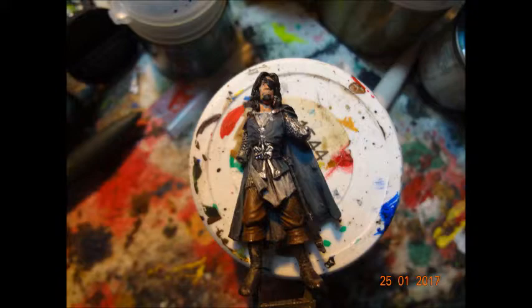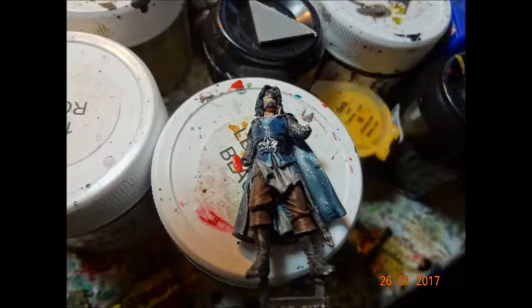Obviously the eye patch and the hair. Some dry brushes on the hair, some light blues about the coat. As you can see, I've done the trim in that light blue to give it some nice contrast.